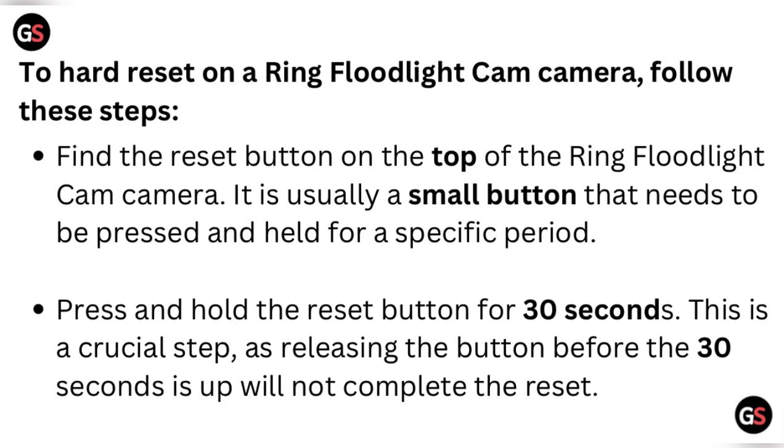Press and hold the reset button for 30 seconds. This is a crucial step — releasing the button before the 30 seconds are up will not complete the reset.